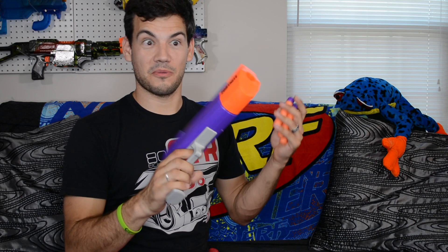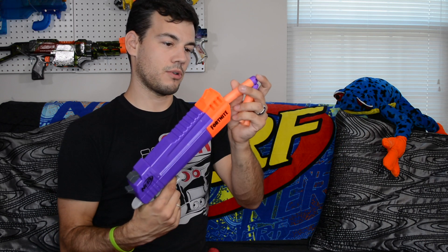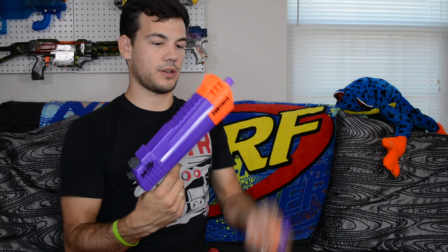That unboxing was about the simplest ever. The blaster just literally slid right out of the box — I didn't even have to cut any strings or tabs or anything. And then you get your three Mega Darts. Pretty straightforward. We'll go ahead and throw one of those guys home.